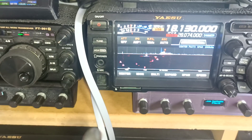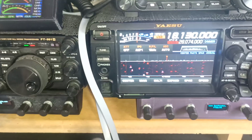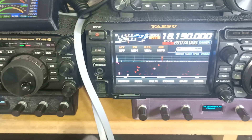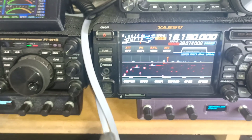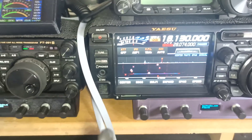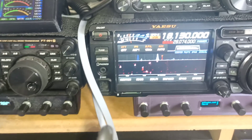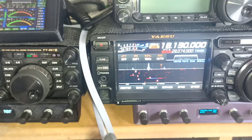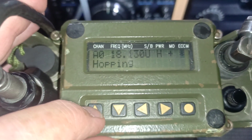It sent a digital burst initially — that's because it was telling the other transceivers on the same net what the code was between them. But as you can see as I'm talking, this is single sideband and it's hopping up and down the frequency at a rate set by a code that it sent initially. We can manually set that code.